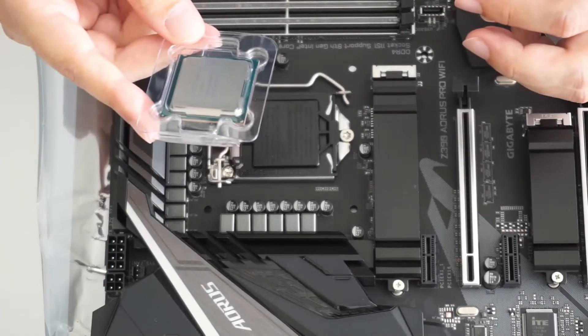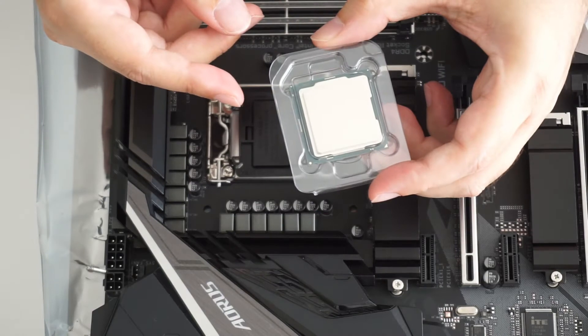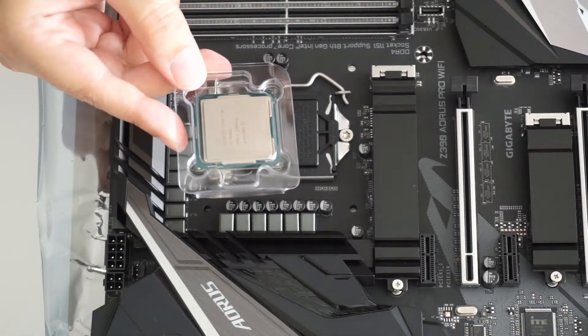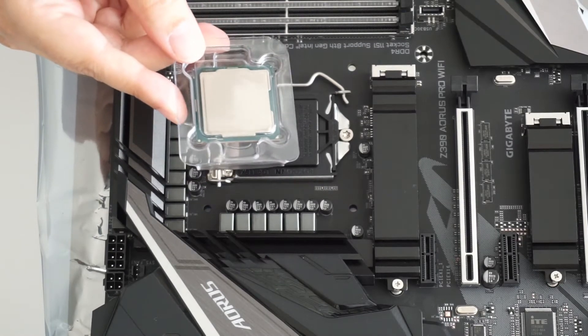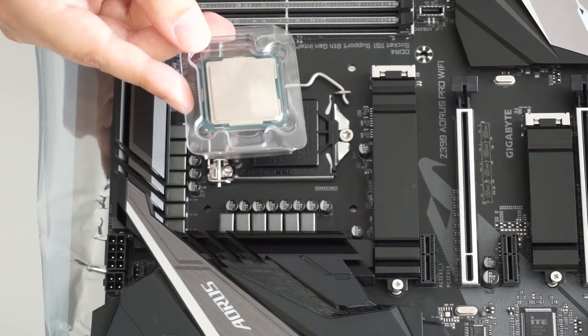Hello guys and welcome to this video. Today I'm going to show you how to install your new i9-9900k CPU into the motherboard. This motherboard is an Aorus Z390 Pro LGA1151 by Gigabyte.